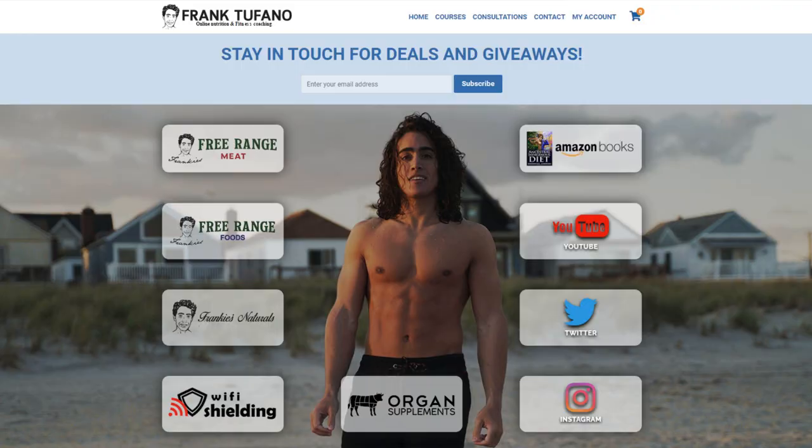Please just be a little patient with the holiday shipping especially, because last weekend was Christmas and this upcoming weekend is New Year, so it's going to throw things off a little bit. We have a lot of egg orders to send out in the next day or two, as well as the water keeper — the new electrolyte blend with the sodium, magnesium, and potassium. We had some apple flavor in stock and we should be restocking the pineapple maybe tomorrow. You guys can go to frank-defan.com to see Frankie's Free Range Meat, Frankie's Free Range Foods, organ supplements, Wi-Fi shielding, Frankie's Naturals, all that stuff.